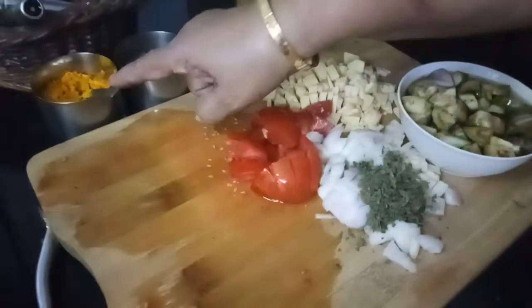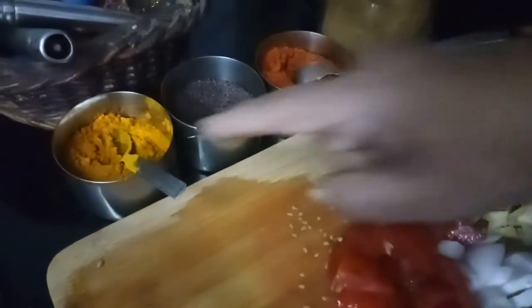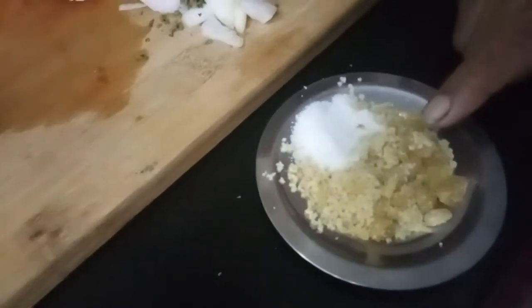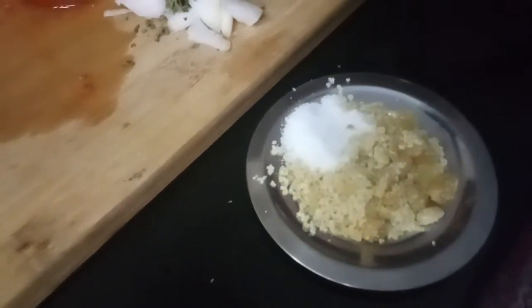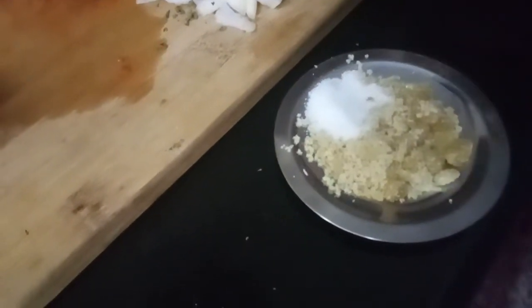For garnishing you need mustard, then turmeric, red chili powder, and danya powder. You also need salt and a little jaggery. Jaggery will certainly increase the taste of the Gotsu.